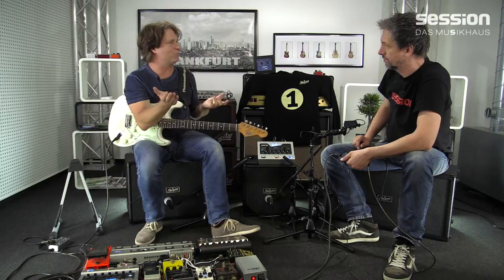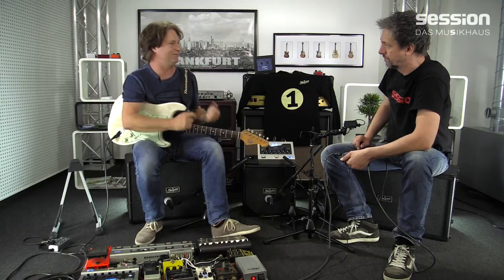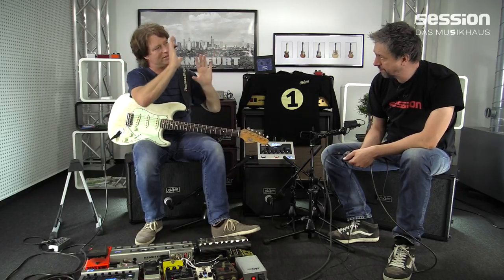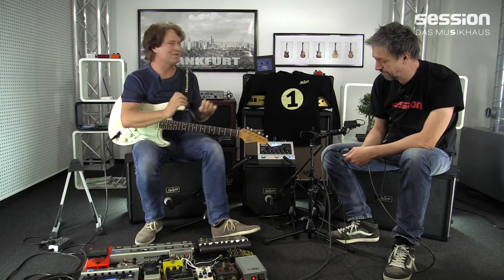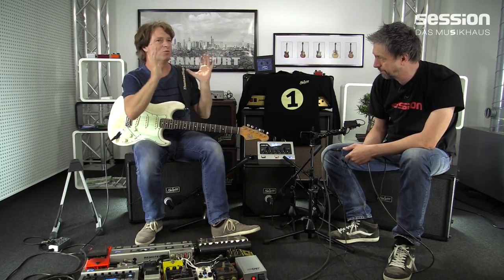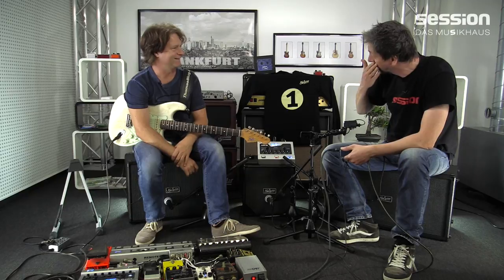Davon habe ich die Speaker genommen und habe die durchgequietscht – also mit einem Sweep, mit Messverfahren – und habe damit Impulsantworten erzeugt. Sehr aufwendig: von jedem einzelnen Speaker an verschiedenen Stellen. Bei Boxen wie einem Super Reverb mit viermal zehn oder viermal zwölf – da habe ich jeden Speaker an verschiedenen Positionen mit verschiedenen Mikrofonen abgenommen. Hinterher habe ich aus all diesen Informationen ein Bild dieser Box zusammengebaut, wo ich gesagt habe: meine 1970er klingt für mich im Raum so, als hätte ich diese Impulsantworten in den richtigen Verhältnissen zusammengemischt, um der Sache nahe zu kommen.